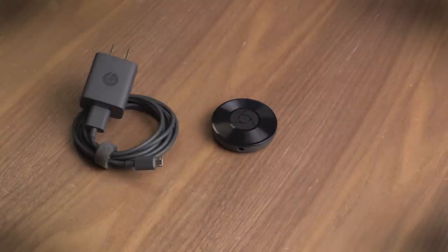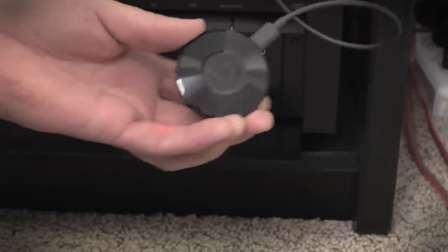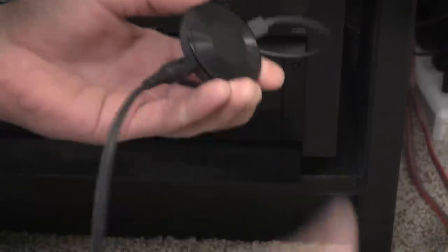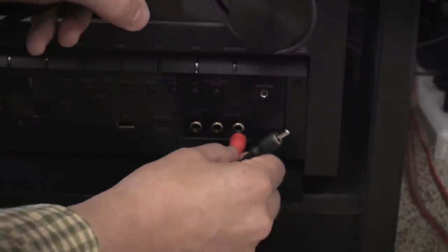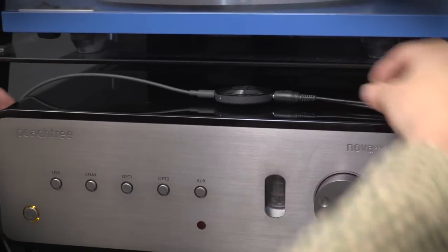The device comes with just this single power cable and a 5-inch audio cable. It's a cute package, but it doesn't allow for much besides simply plugging right into the back of a speaker set. If you want to add the Chromecast Audio to your Hi-Fi, you'll need to add your own cable, such as a 3.5mm to RCA cable or a 3.5mm to Toslink optical cable.